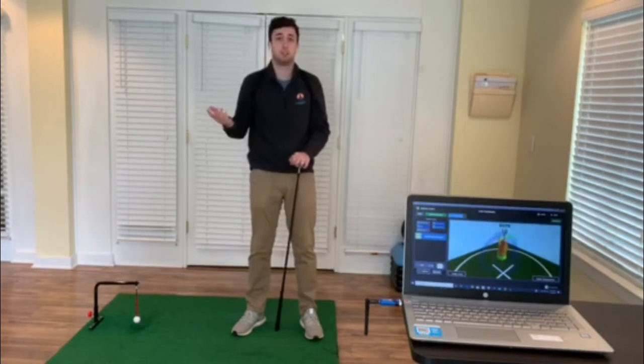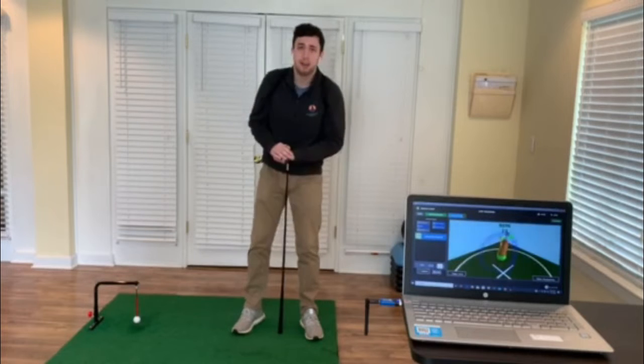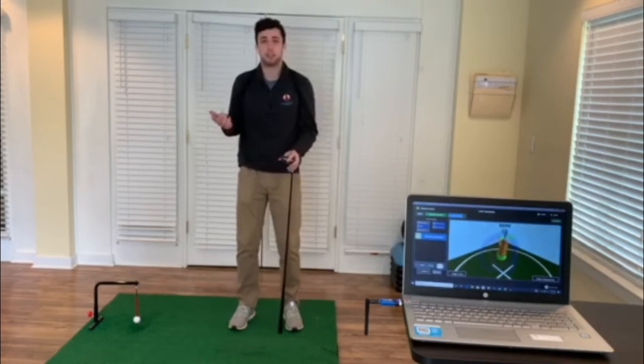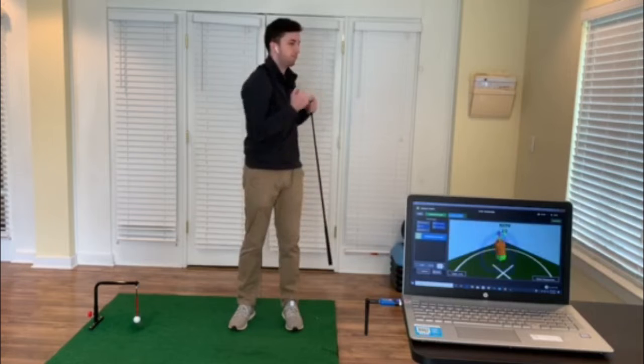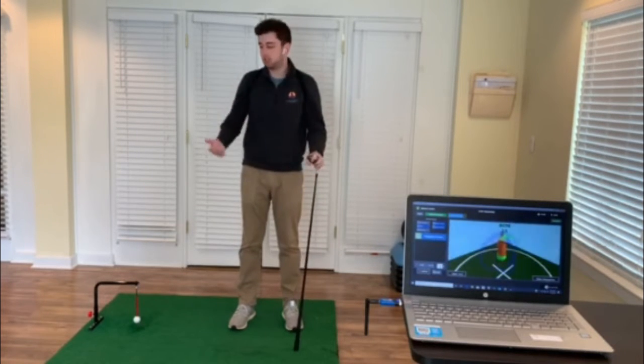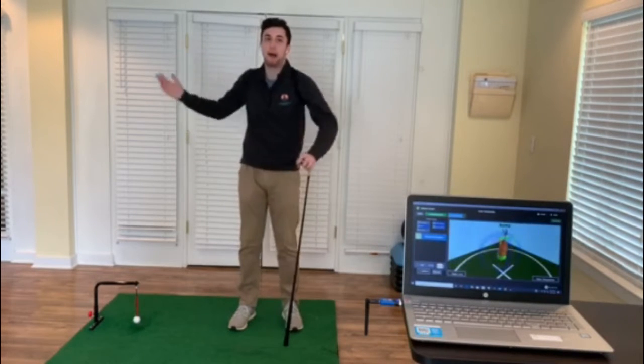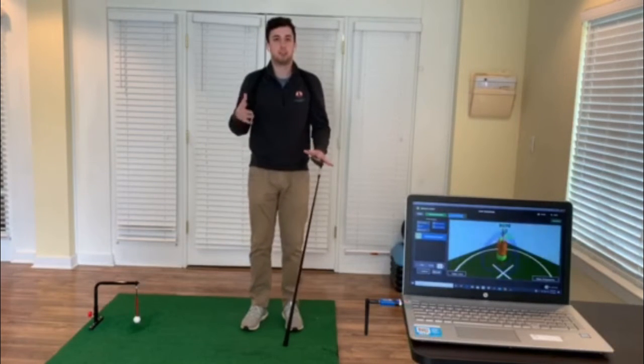We can use this in particular with our setup posture, which I mentioned last time. In our setup posture we have things like side bending, rotation, and flexion and extension that can all lead to faults from setup. And if we're faulting at setup it's only going to get worse as we go back, so we want to be in our most ideal position.